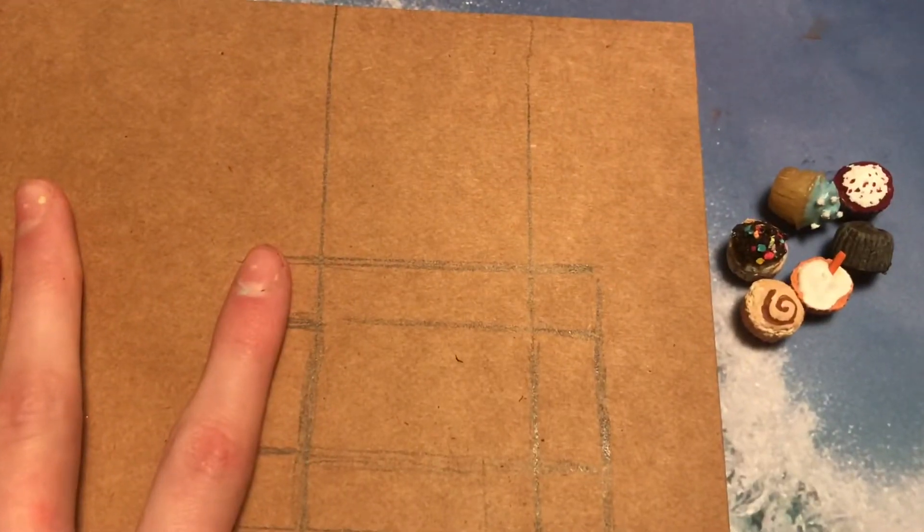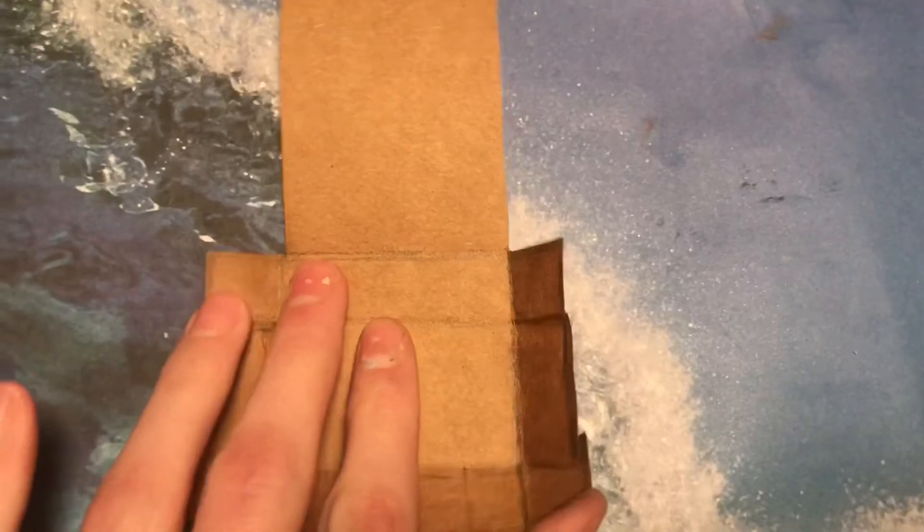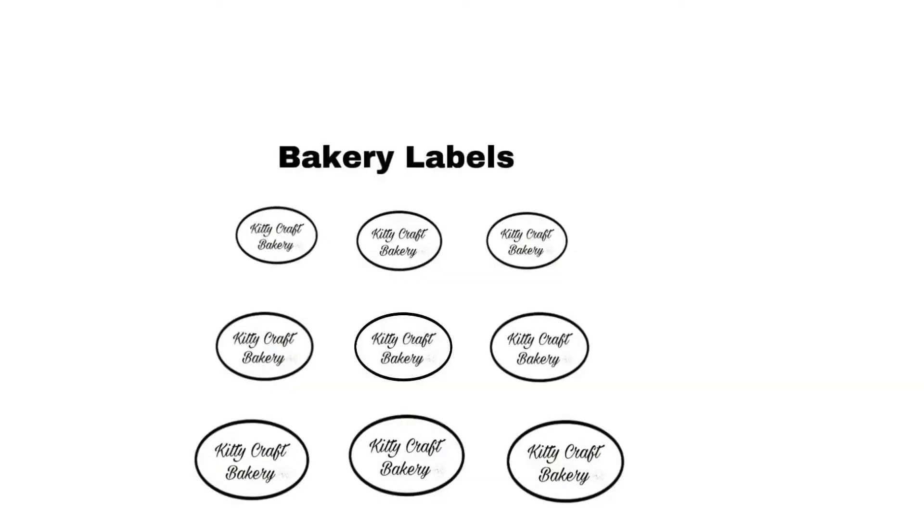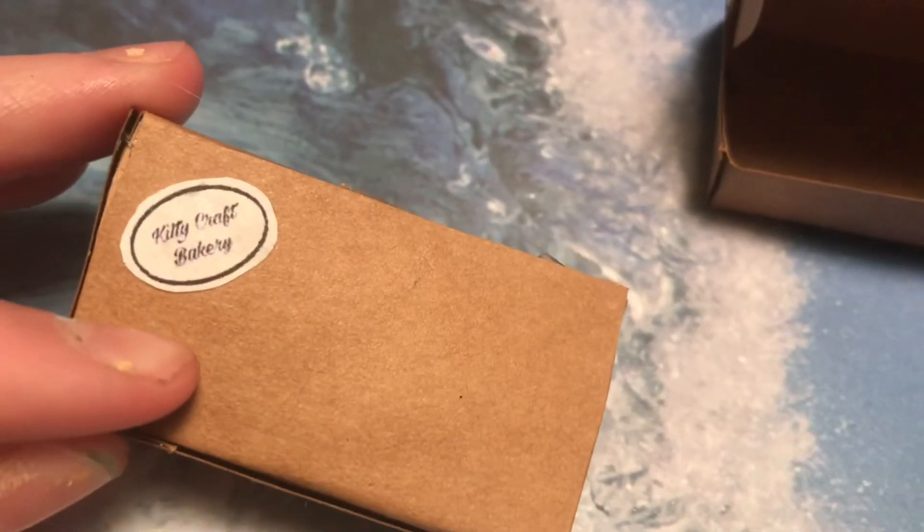I draw the layout of a box on card stock, then fold along the lines and glue the tabs together. You can print out this printable to put a label on your bakery box — I made it in different sizes to fit different size boxes. I glue the label to the top of the box.